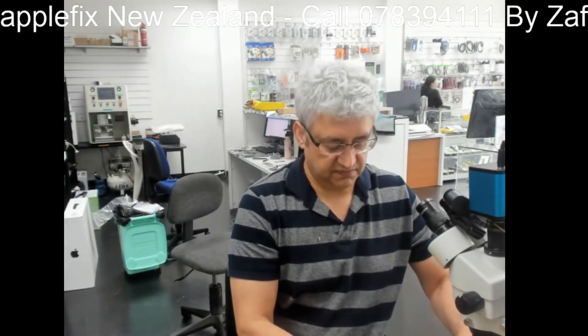So guys, thank you very much for watching. That was - I just wanted to share with you how to do this micro soldering of charging ports on Samsung Galaxy. Thank you all for watching.